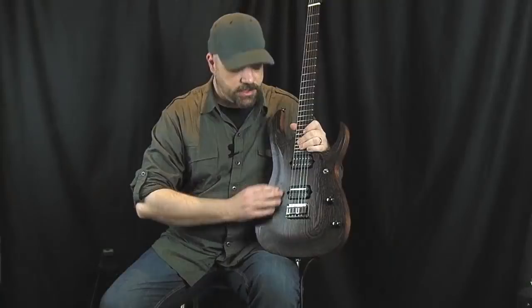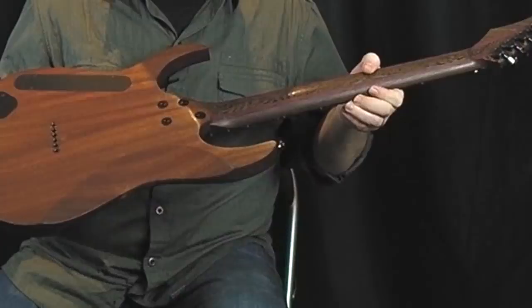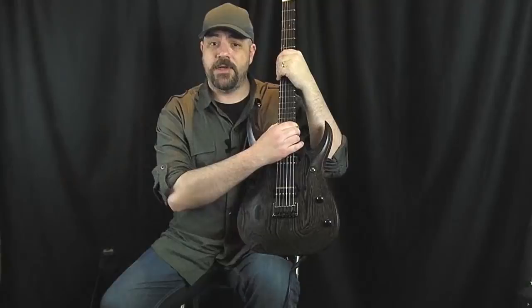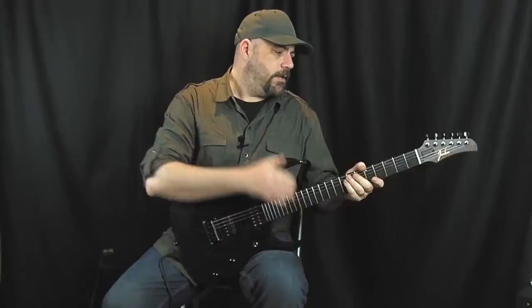The neck is a wenge and purple heart laminate — flamed wenge to be more precise — with a purple heart offsetting that really nicely. You can also see the all access neck joint that the Jaden Rose guitars have. Around the front of the neck we have an ebony fretboard which has a 17 inch shred friendly radius and that contains 24 really nicely finished stainless steel frets.